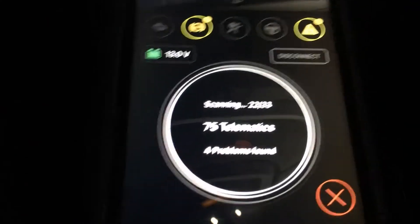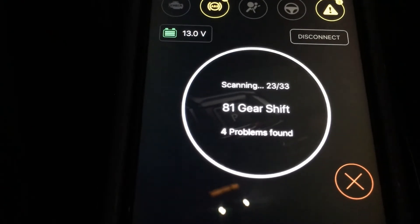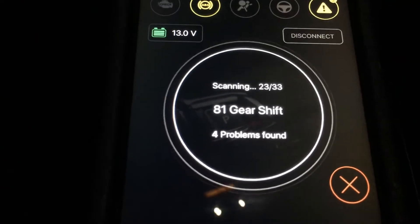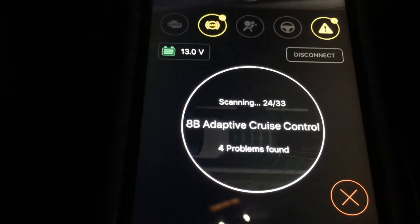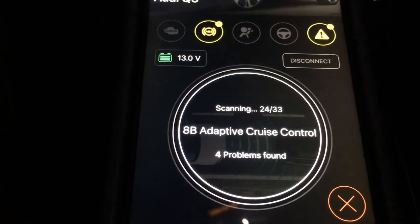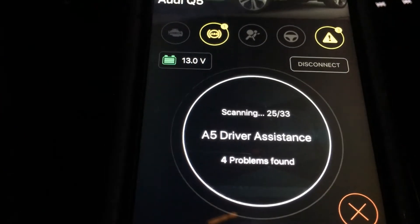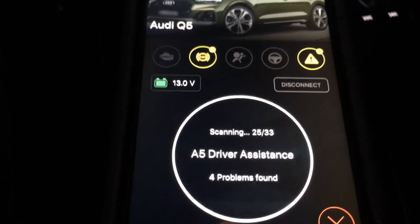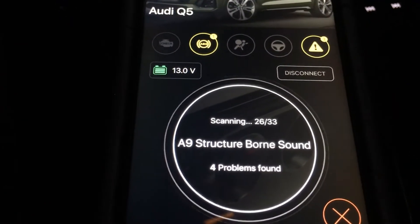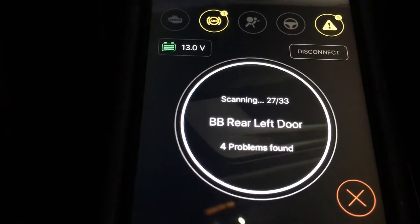The freeze frame data should tell me the date, time, miles, and what the car was doing when it saw the issue. It's taking just as long as VCDS does scanning all the modules.